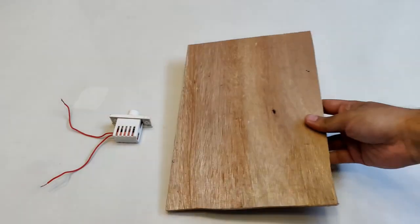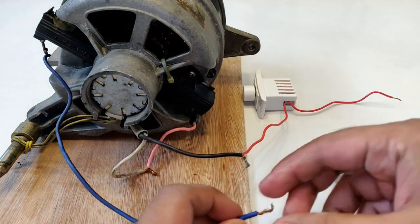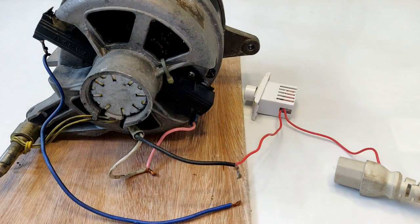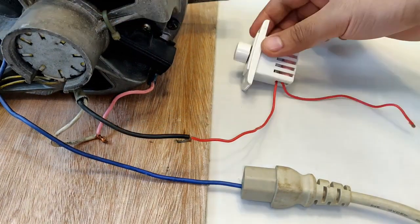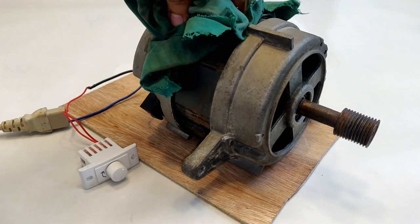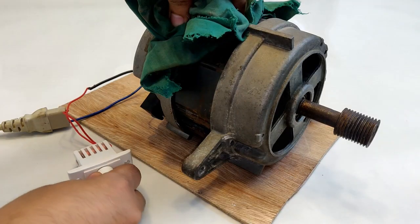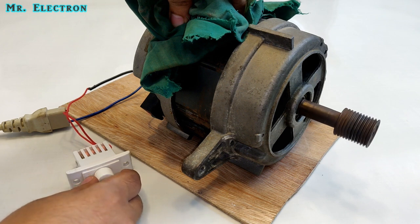You're watching Mr. Electron. This video is about conducting a simple test: can we control the speed of a big universal motor from a washing machine with the help of a dimmer or normal 70-watt fan speed controller? It's more like an experiment rather than a project. It is actually controlling the speed — you can see that the speed is very slow right now.